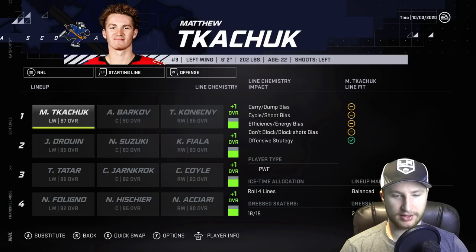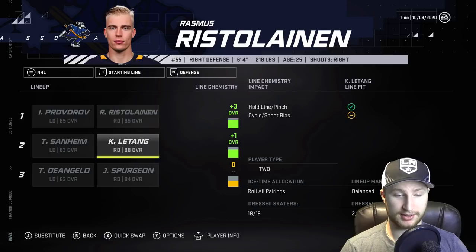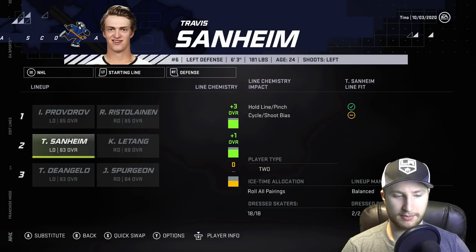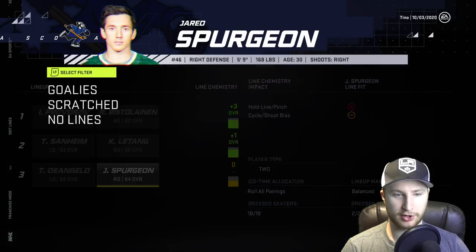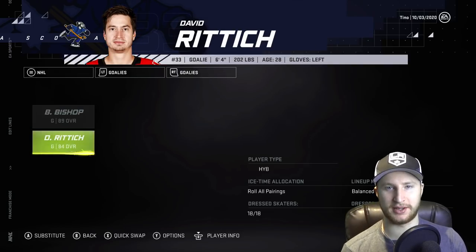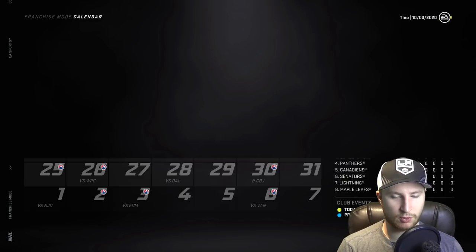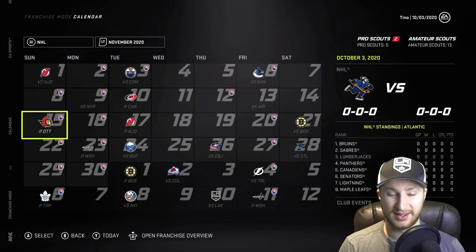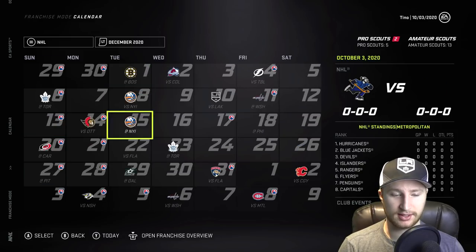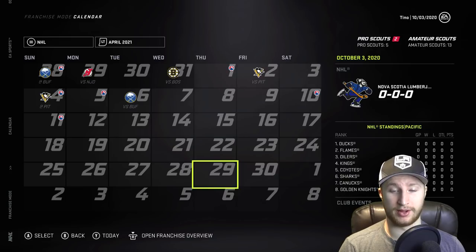So yeah, here's our offense. We got plus ones across the board. If we go to defense, we have Provorov and Risto, which is a plus three; Letang and Sanheim, which is a plus one; and D'Angelo and Spurgeon at zero. In net, we've got Bishop and Riddick. This team's going to be good — I can feel it. Let's simulate the season and see where we end up. If I had to guess right now, I would say we have 49 wins on the season and Barkov leads the team with 87 points.